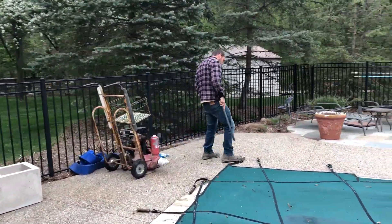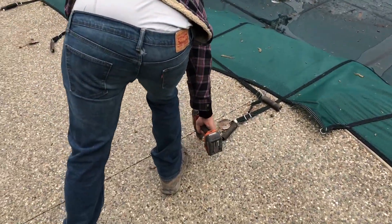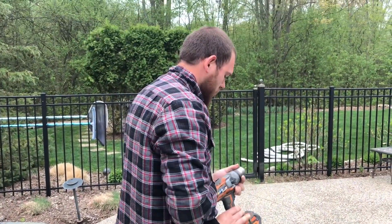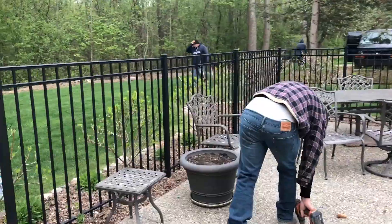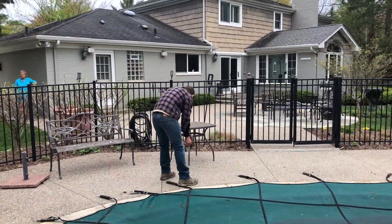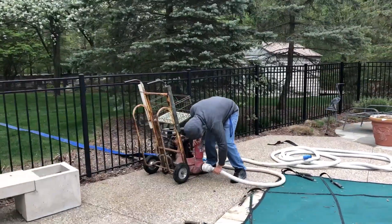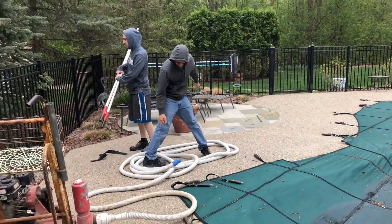This is how we open a pool with a safety cover. First we go around and remove the straps, and then we screw down the anchors that hold the cover tight — the anchors just screw down into their brass fittings. Now we're going to drag the cover off, dry it, clean it, and put it away for the summer.